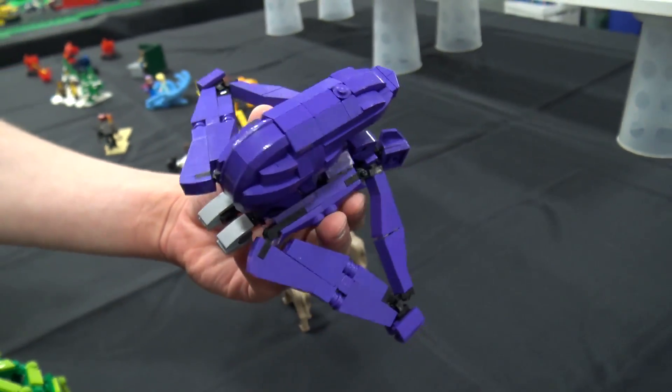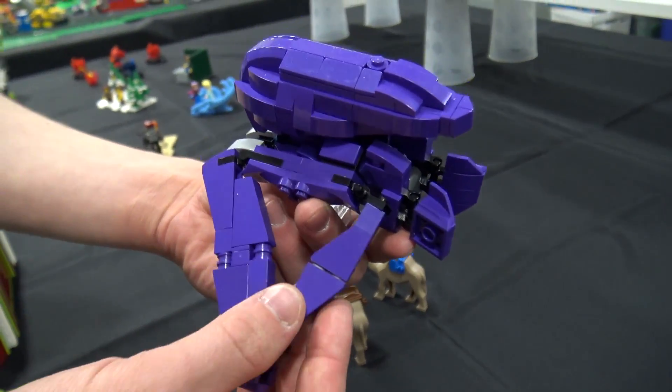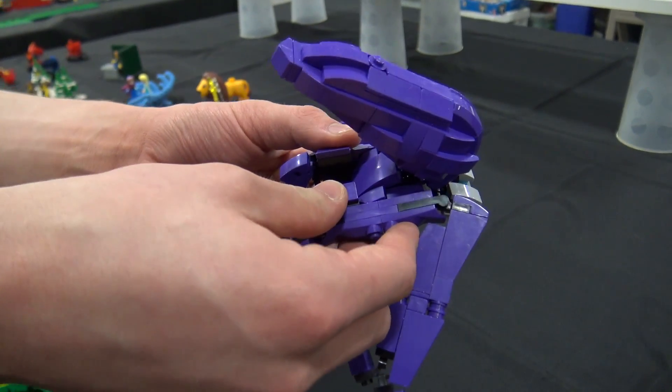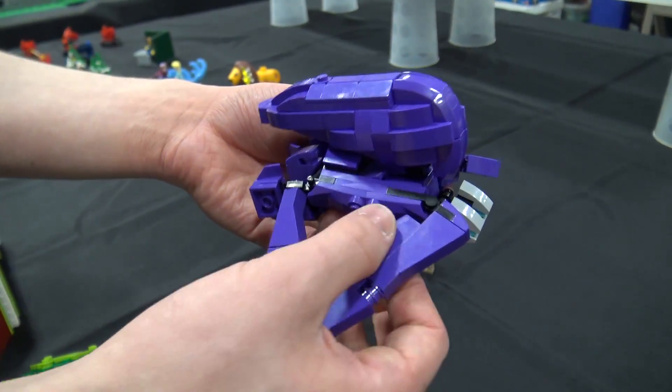With the advent of Friends sets and all that, I finally had enough purple to build it. I actually got several of those Ninjago Ninjroid dragons — they had a bunch on clearance — so I got enough of them and they had all these nice joint pieces.